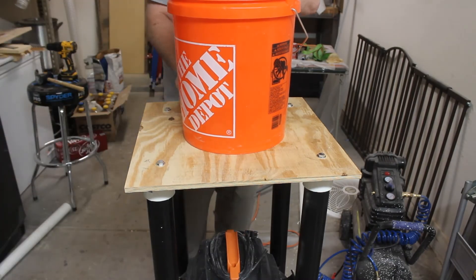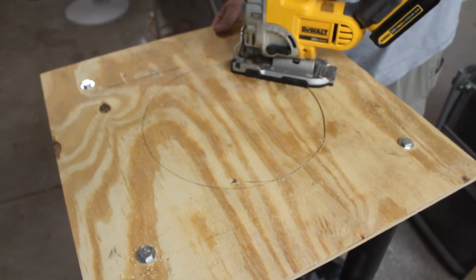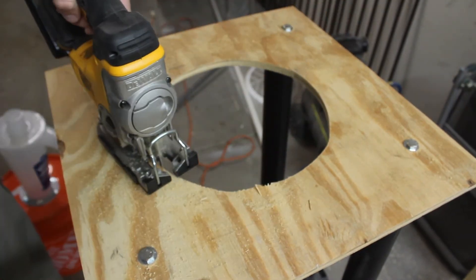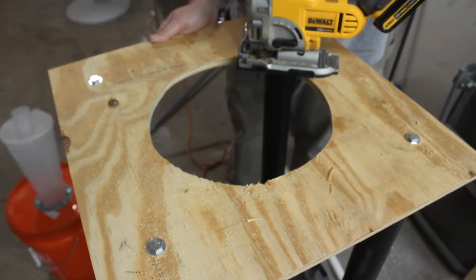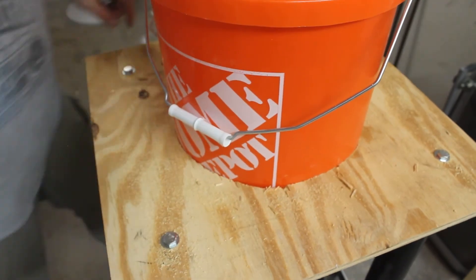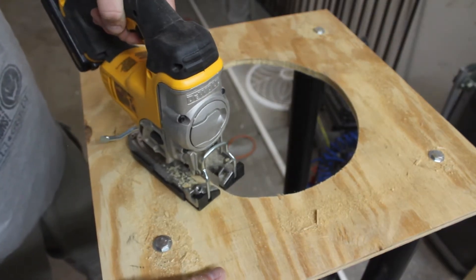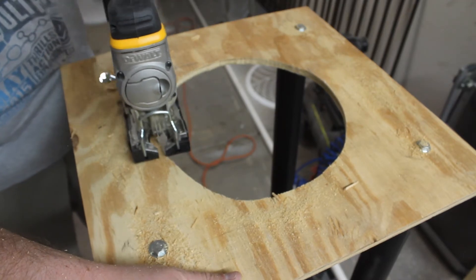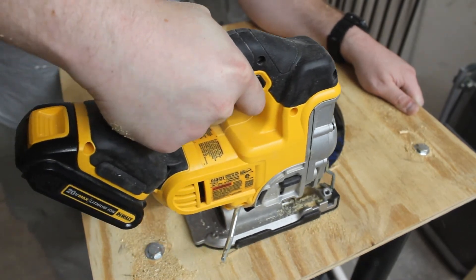Now we can go ahead and trace out the bucket to cut a hole using the jigsaw. We do a test fit and it doesn't fit, so we cut a little bit more — and repeat that process several more times. After multiple rounds of cutting and test fitting, it still won't fit. We keep cutting until we can finally get it to fit.